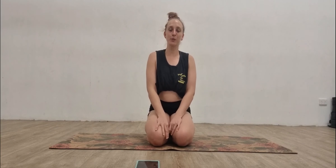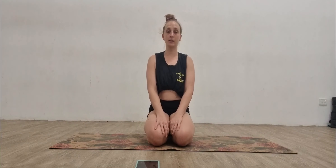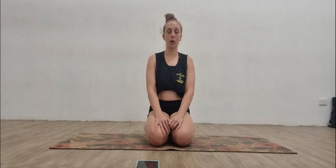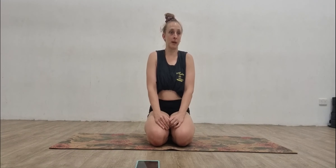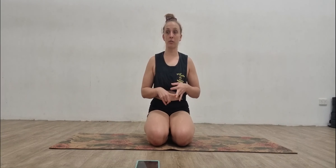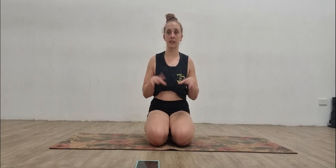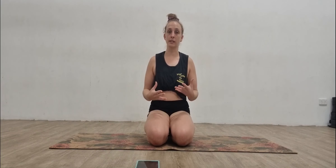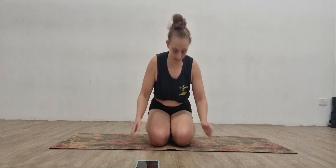Hey guys, Tammy from Townsville Pole Fitness. Just wanted to give you guys a quick little video on Pilates. I had a lot of requests lately to work on lower abdominals, which a lot of us struggle with. We basically need them for our hangbacks, our inverts, crunching up out of any position, headstands, anything like that. I've had a lot of requests for this so I thought I'd get it done.